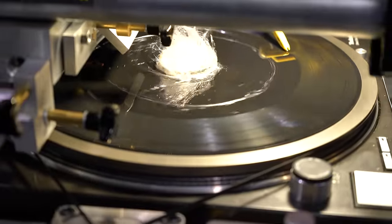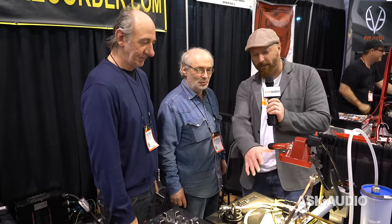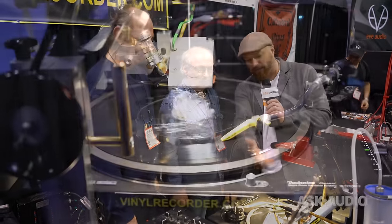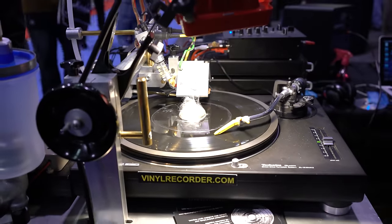This is Martin with Ask Audio and I'm back here with one of my favorite things from the show — a vinyl cutter. Coming from my background as a DJ, I've always wanted to cut my own vinyl. Through the years I've looked at solutions like acetate presses and different vinyl cutters, but this one's really neat. You put it over your Technics 1200, it cuts, and it looks like it's actually vacuuming up all the leftover vinyl. Tell us a little bit about how this process works.